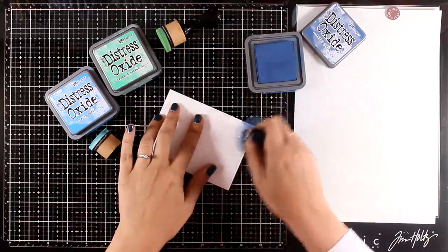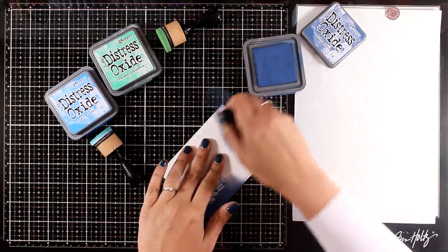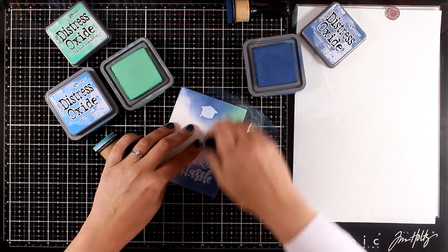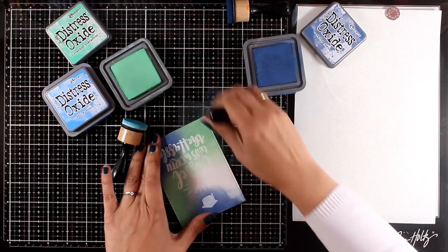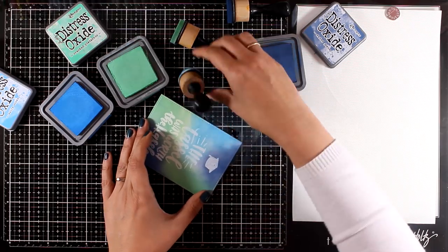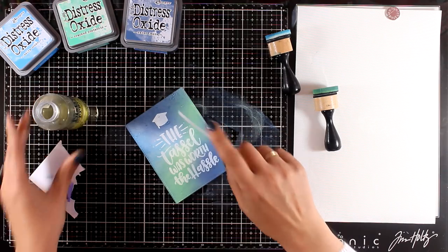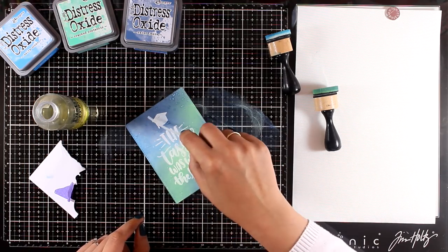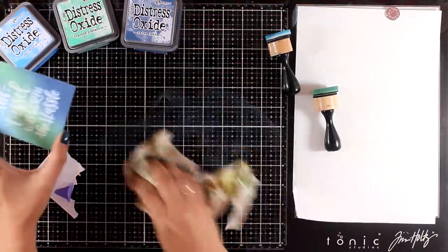Now I'm going to do the resist technique. With my blending tool I'm applying distress oxide inks — I picked three different colors and I'm applying them with my blending tool. I just love how nicely these oxide inks blend on the watercolor paper. To complete the look I'm adding some water splashes, leaving these to react with the oxide inks underneath for a few seconds, then blotting everything with a cloth.